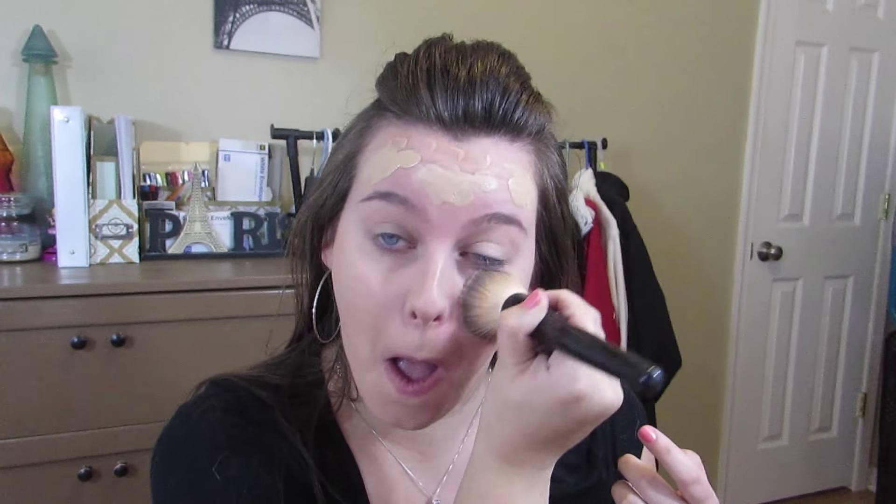Next I'm going to be taking my tried and true foundation, L'Oreal True Match, using two colors: W3 for the lighter parts of my face and W4 for the darker parts, just to give me some dimension. Then I'm taking a buffing brush and buffing that completely into the skin. I believe it's a Coastal Scents brush — it really picks up extra product and works in what you do have on your skin.